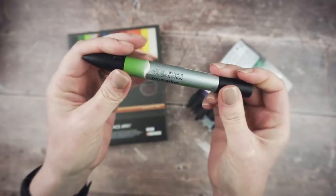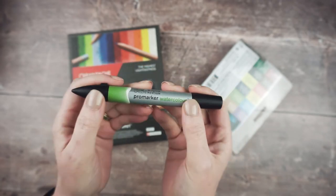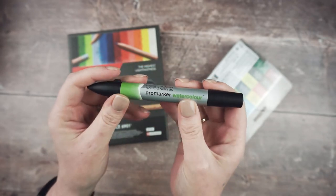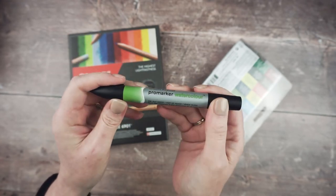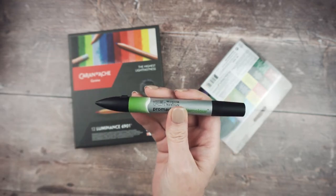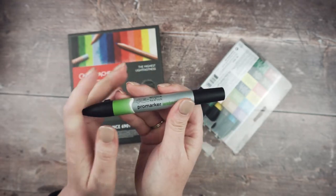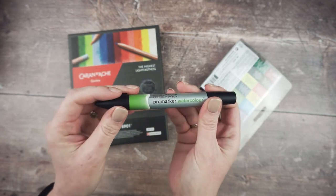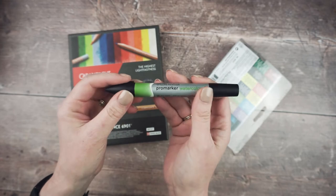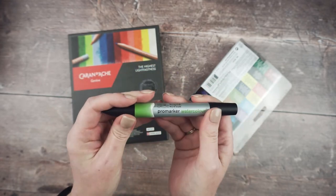I've also got some Pro Markers — these are the watercolor ones from Winsor & Newton. They're a marker pen with two ends: a chisel tip on one side and a brush pen on the other. Instead of the alcohol-based ink you get in normal Pro Markers, these have a water-based ink so you can use them just like watercolors. I'm going to be swatching these and seeing how they compare to watercolors and what else I can do with them.